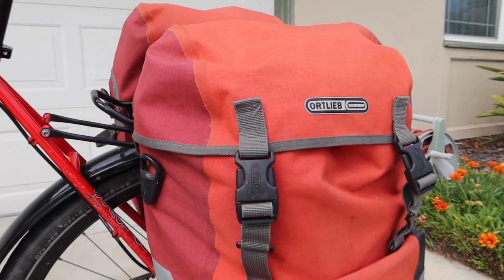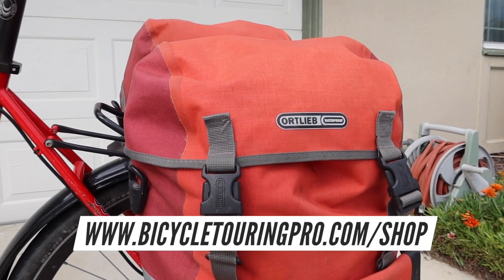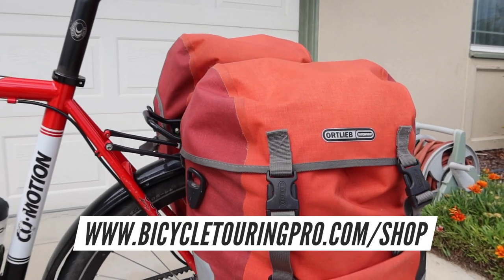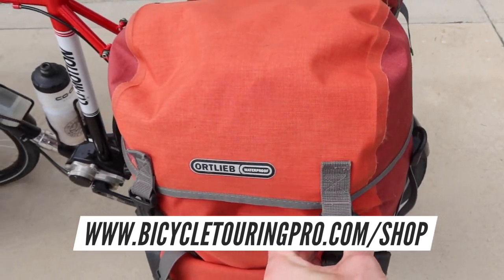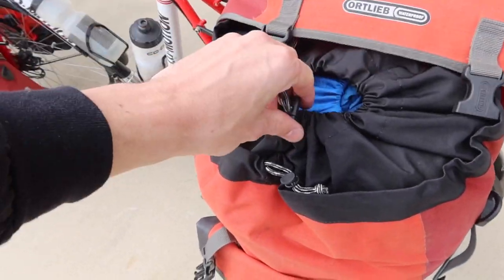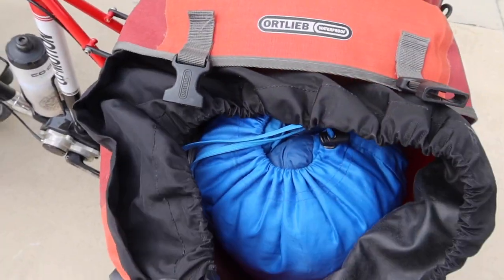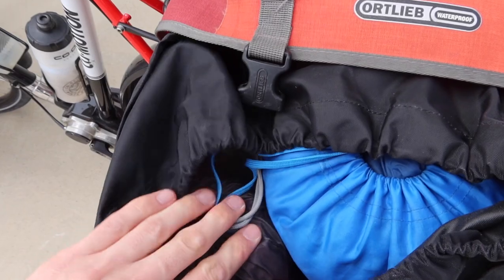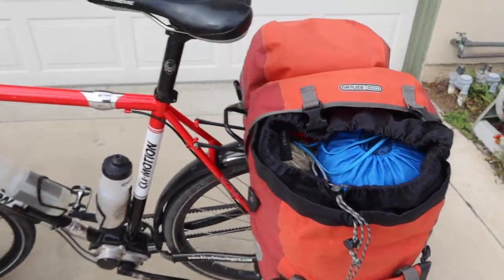These bags are for sale in the Bicycle Touring Pro store at bicycletouringpro.com/shop. They are a bucket-and-lid style pannier — they open at the top and you can easily access all of your gear inside. Inside this pannier I have my sleeping bag, my sleeping mat, and my tent, all inside just this one pannier.